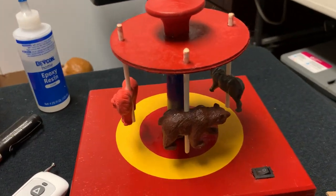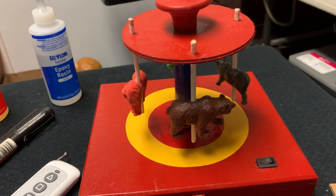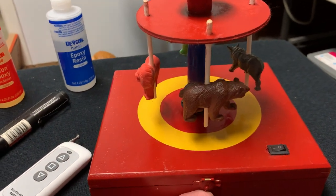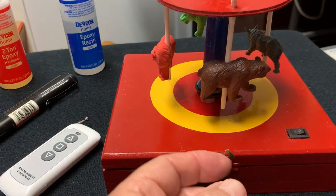This is part two of the homemade Flea Circus Carousel. I apparently thought I was recording and had gotten to the point where I was going to show you the inside, but I had accidentally stopped it, so we're going to make two parts out of this thing.